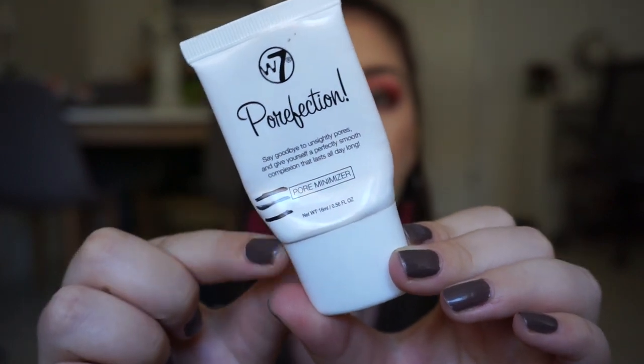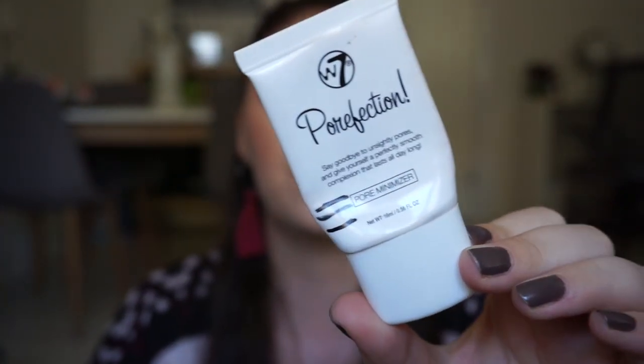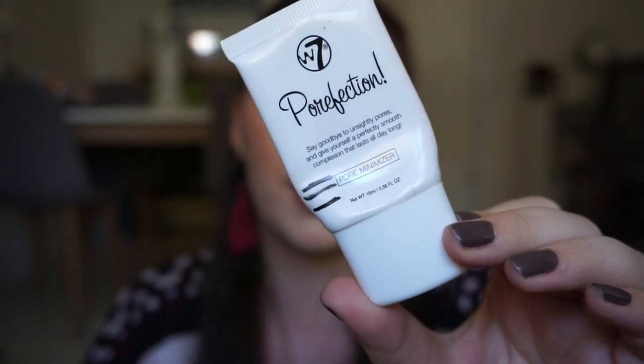This primer is the W7 Perfection Pore Minimizing Primer, and it was linked to Monica because she wants everything to be perfect. I started up here and I am done now, so you can see my progress. Last time I couldn't mark it because it was so low, but I finished this one and I'm so happy — this is one of my favorite pore minimizing primers at the moment, and I have another one of these going.